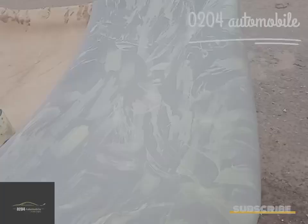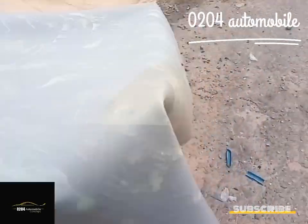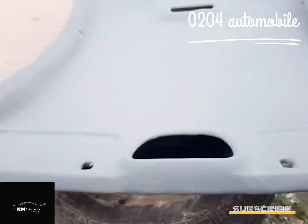Now moving to the application of the gum. Here we have applied the gum — you can see we spread it evenly so that there will be no gaps. This is after the turn, and this is the job.